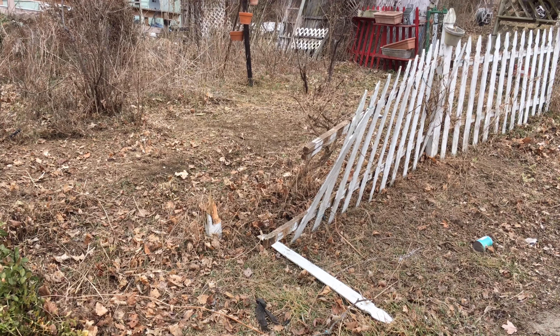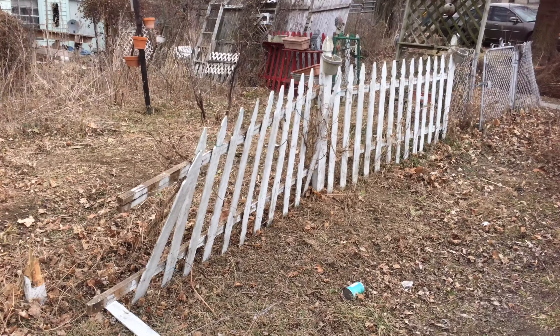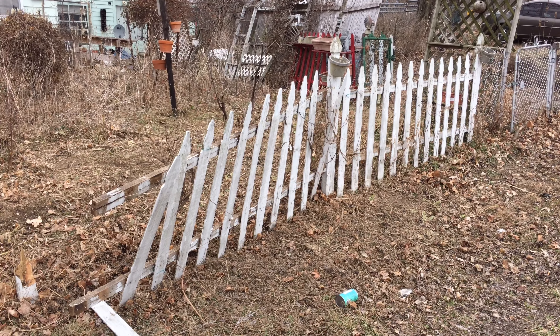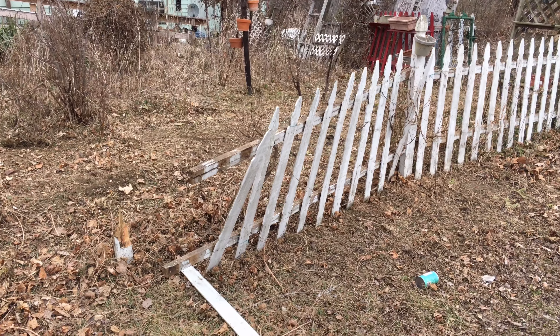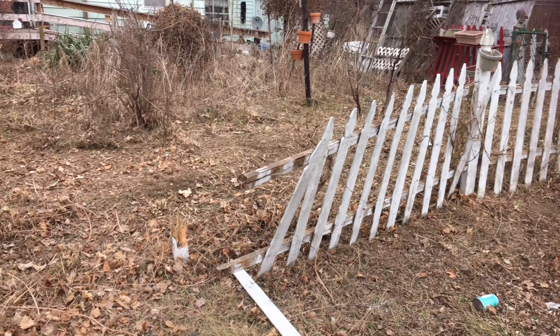Hi, this is Jeffrey Rhodes from ExperimentalHomesteader.com. What I'm showing you right now is part of the picket fence that we have. This was covered by a clematis earlier, and Sherri has come out and removed it from this section of fence.